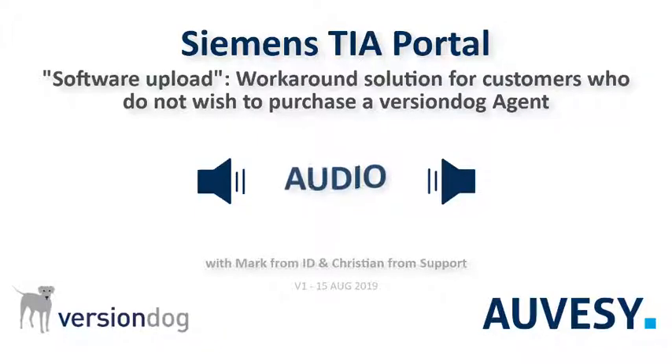We do have a solution for people who don't want to buy a VersionDog agent and use the recommended solution with the dedicated virtual machine. That is to run the upload on the VersionDog server. It works perfectly well, if you are careful.